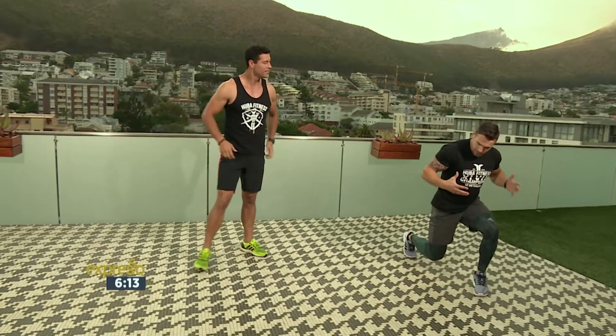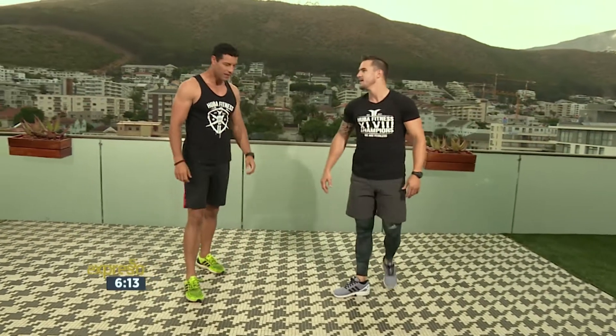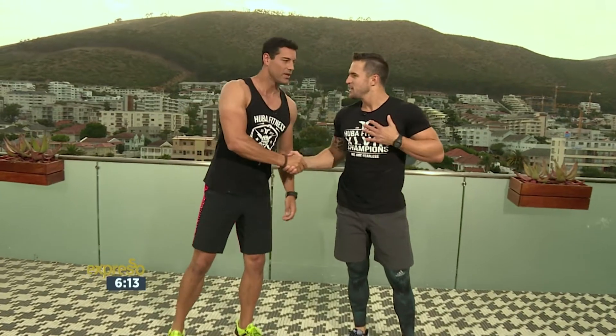So voel jou brand lekker. Jy werk jou balans en hou al die bewegings op jou bene. Wel, daar is 'n goeie een vir die bene vir oggend. Dankie meneer, ek waardeer dit. Joey Batts is going to be back with us a little bit later on for yet another awesome fitness segment this morning. Right now, though, we've got to replenish — making a smoothie.